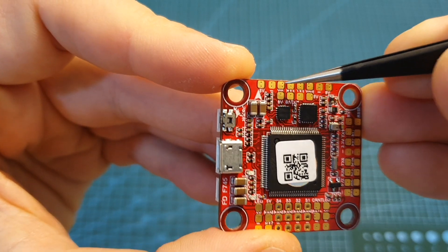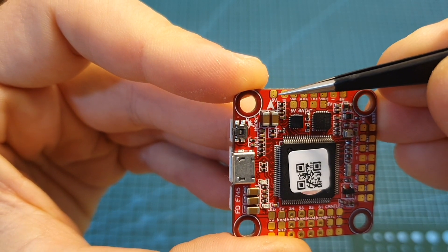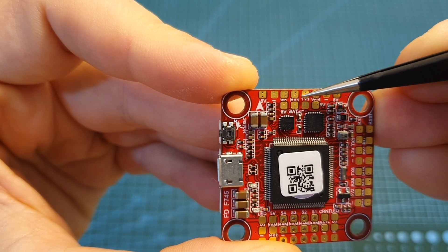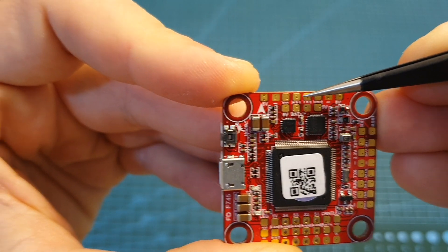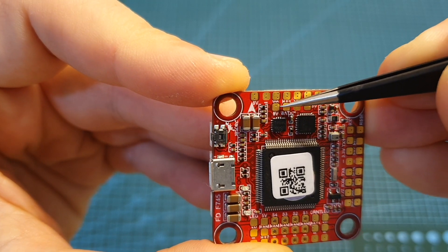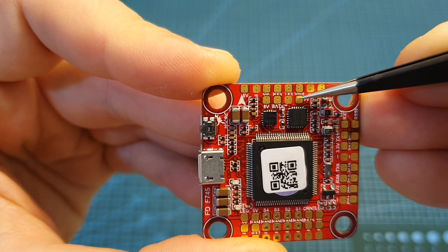On the front of the flight controller you can find connectors for the camera and the VTX. There's a free UART port for connecting Smart Audio, and you also have the option to power the VTX or the camera either at 8 volts from the battery or using a 5-volt pad.